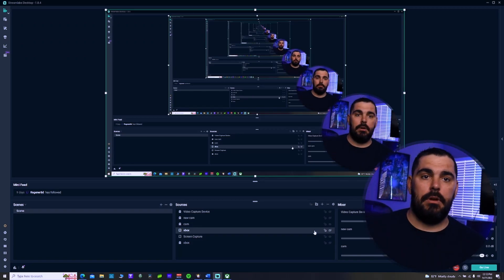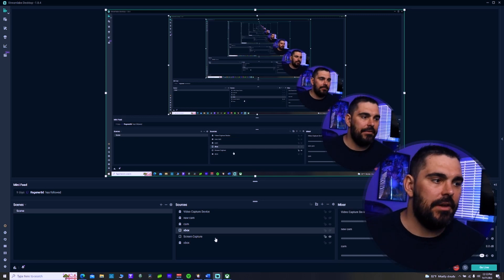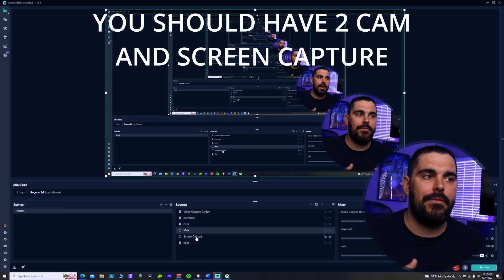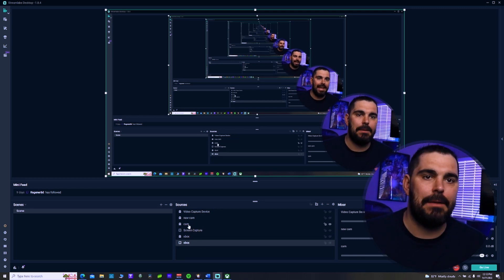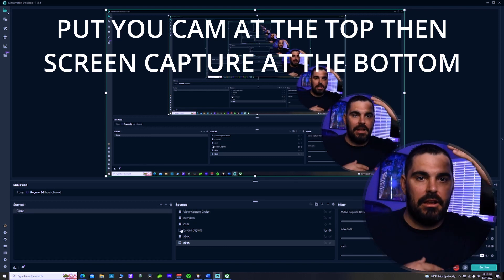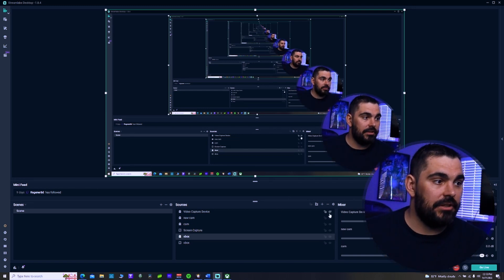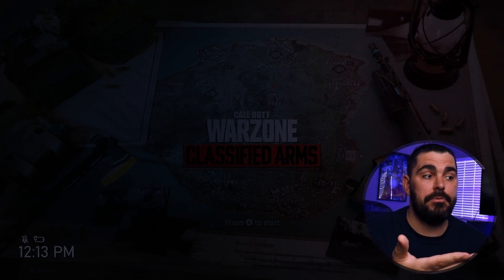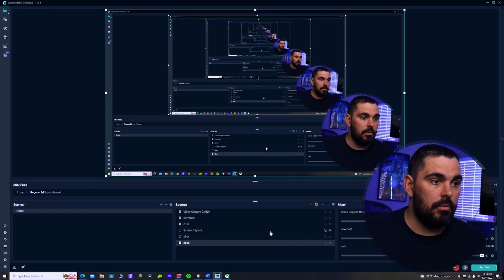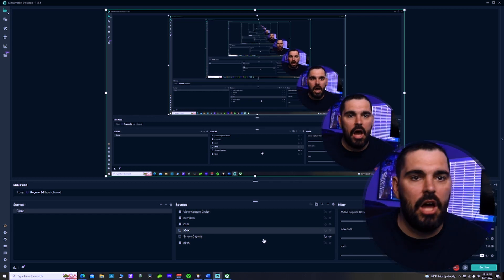Once you have your sources added, you might see your game but not your camera. These sources work as layers - whatever is at the top of the list appears on top visually. Make sure your Xbox screen capture is at the bottom and your camera sits above it. If your screen capture layer is dominating everything, drag it to the bottom. Then your Xbox will show through, and your camera will sit on top. Use the eyeball icon to toggle layer visibility as needed.